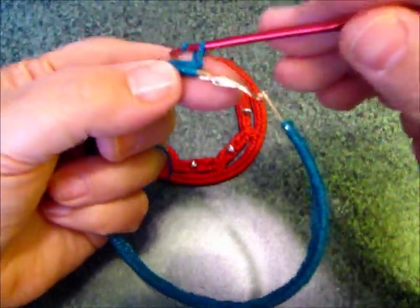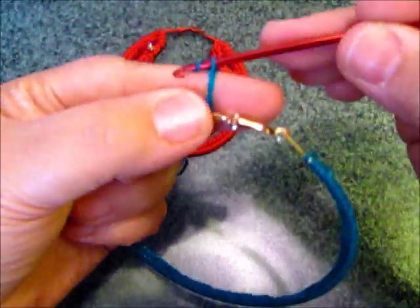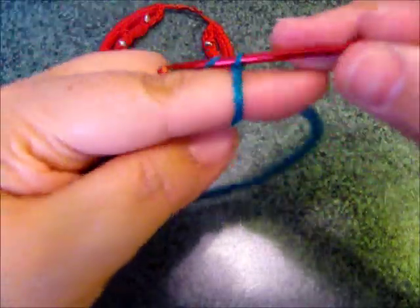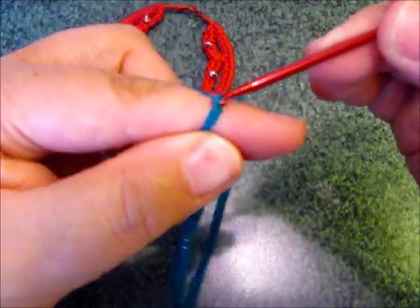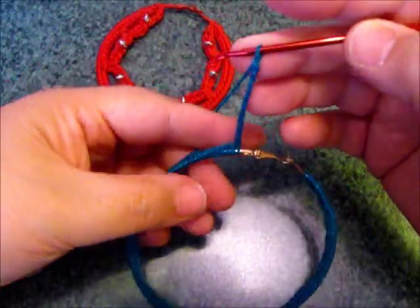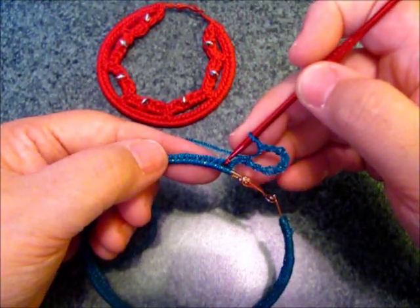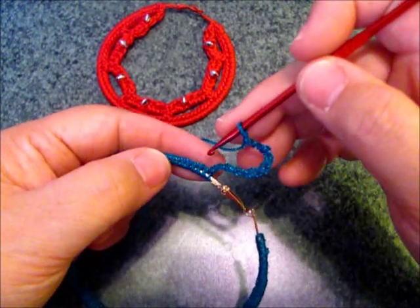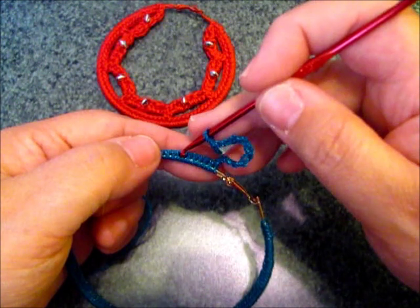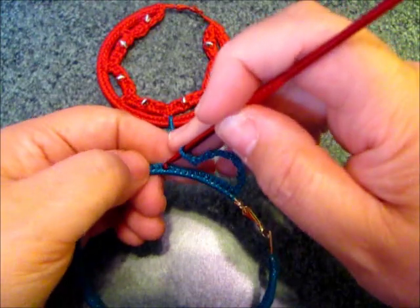So I'm going to chain maybe ten chains — one, two, three, four, five, six, seven, eight, nine, ten — and then eleven, twelve. I'm going to go ahead and skip twelve, then insert my hook into the thirteenth chain.